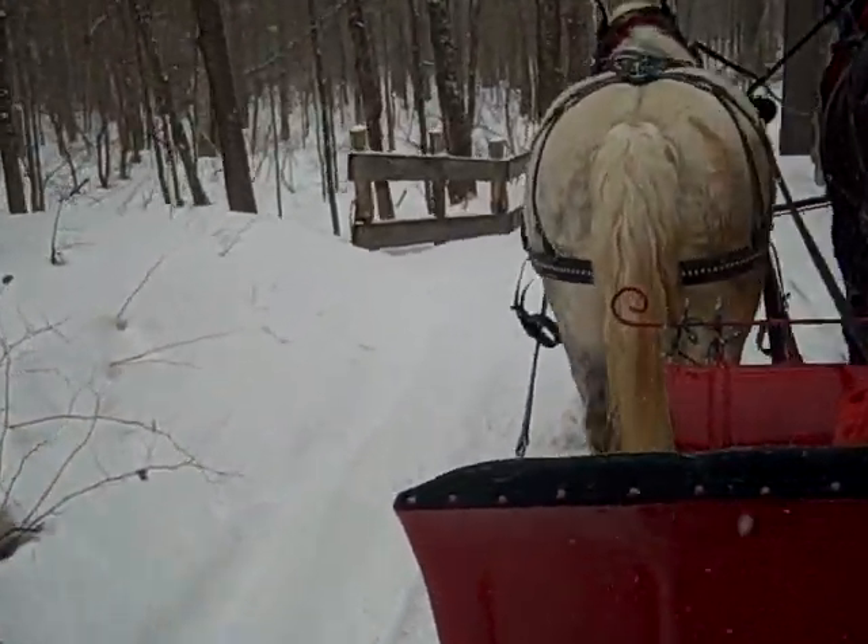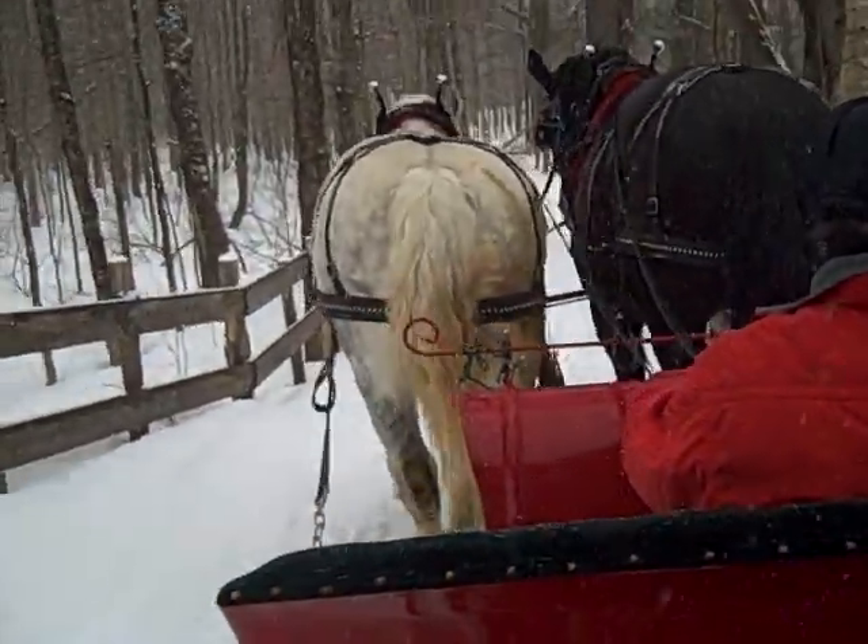Over half of all maple syrup is made in the U.S.A.